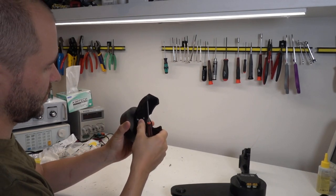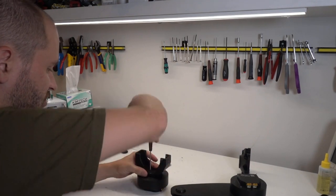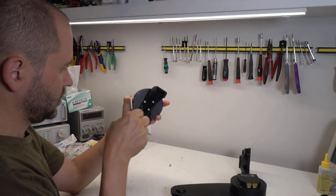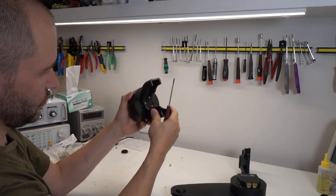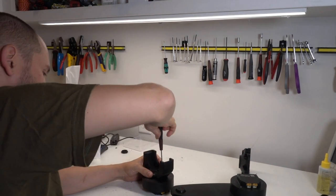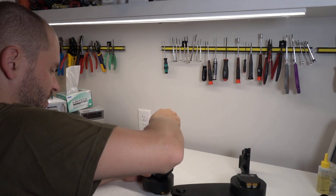Yeah, so that was something I was worried about. This is going to have to be changed — apparently the back face needs to not rub. It's currently flat and square, which means it rubs against the QDD100 as it spins. I was going to see if I could get away with that, and the answer is I can't, so we will have to change that.